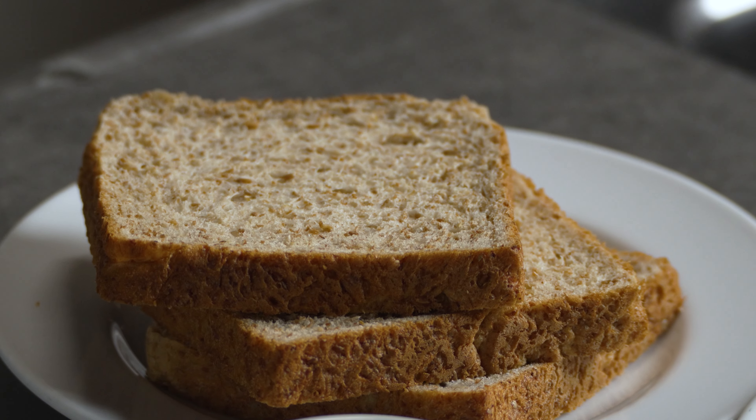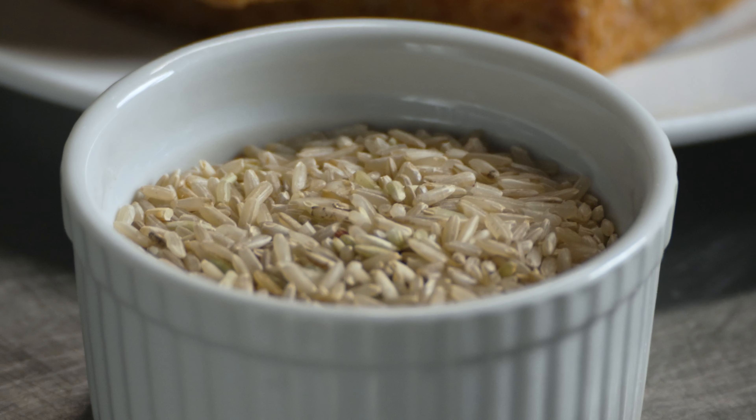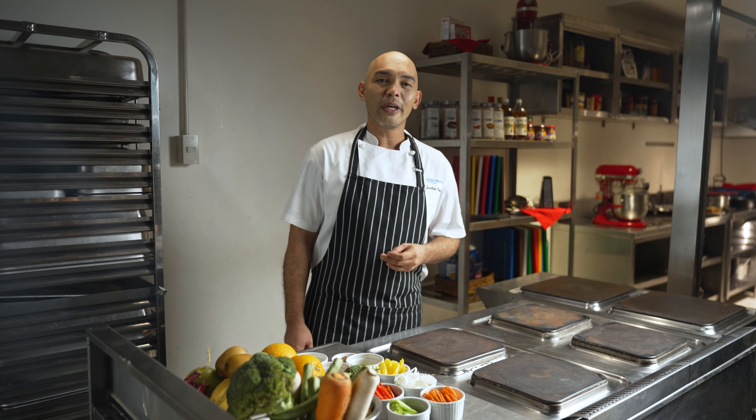The last one-fourth part of the plate should be filled with whole grains. Whole grain foods are good choices for a nutritious diet. They provide vitamins, minerals, fiber, and other nutrients. They're also known to help lower the risk of diabetes and heart disease, and control weight and blood pressure. It is recommended that half of all the grains you eat are whole grains rather than refined grains per day.